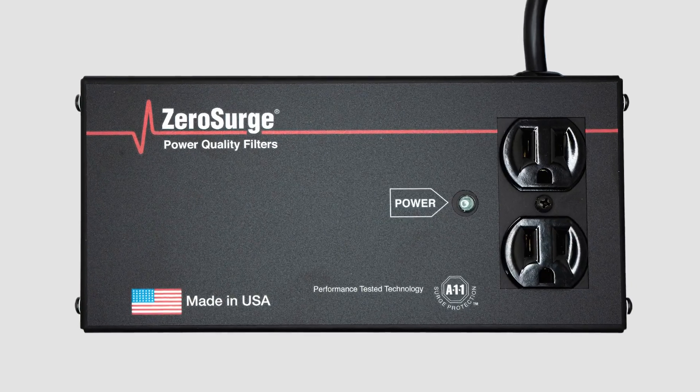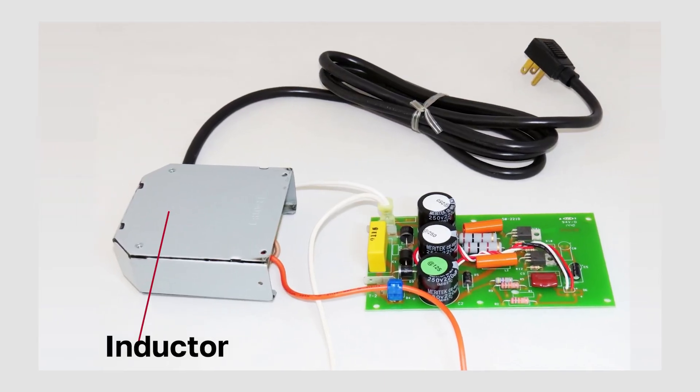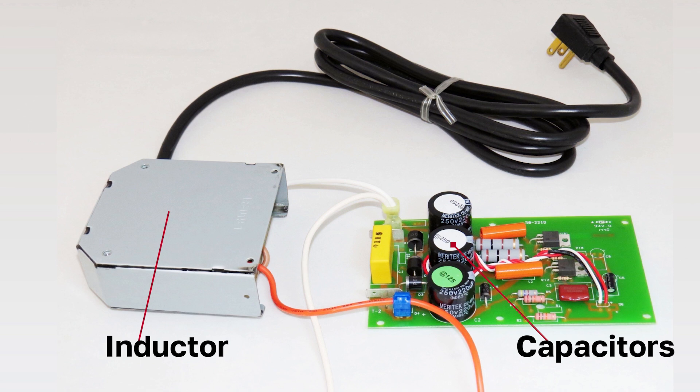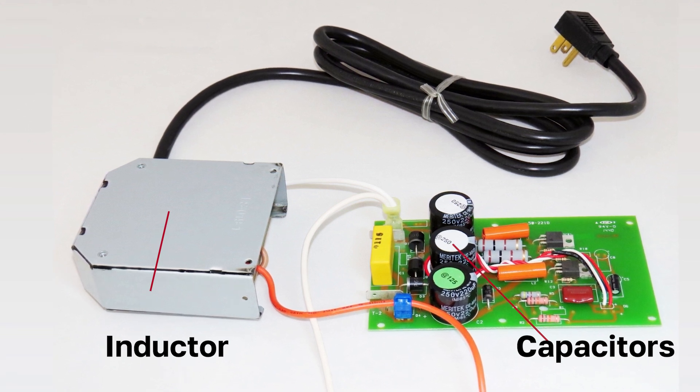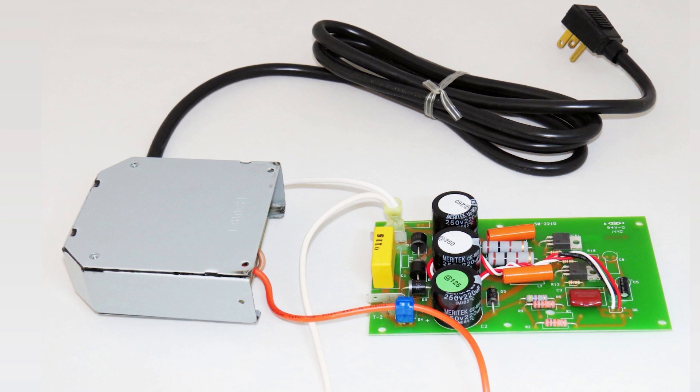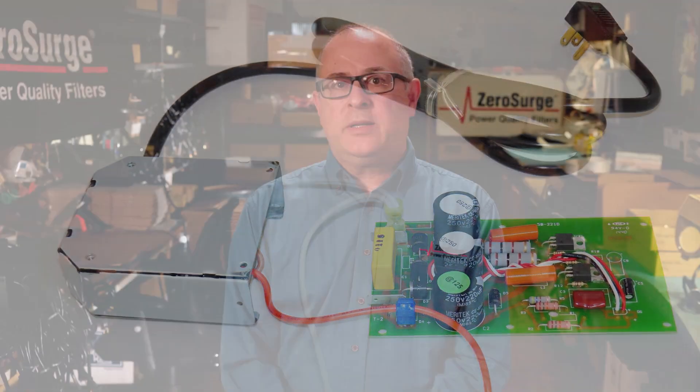When a surge occurs, the inductor in our technology absorbs it to a safe level. Anything left is stored in a series of capacitors and then slowly released to the neutral line. This is a safe and effective way to handle a surge without endangering any other electronics in the environment.